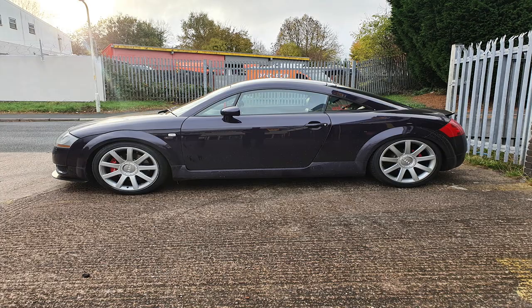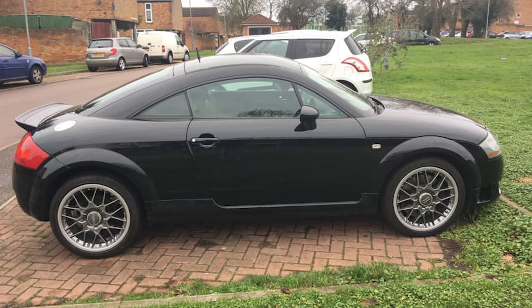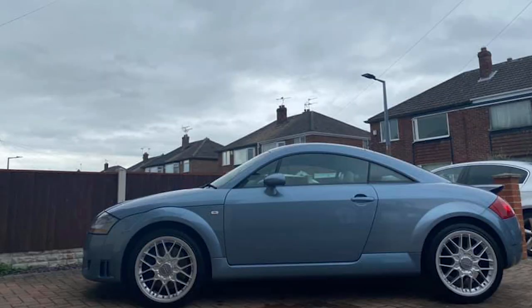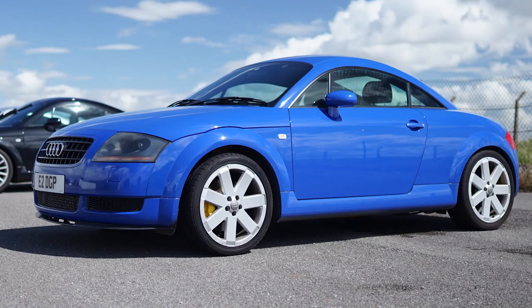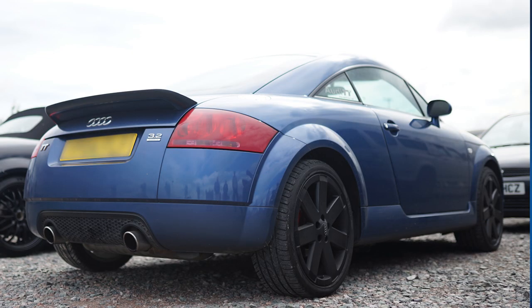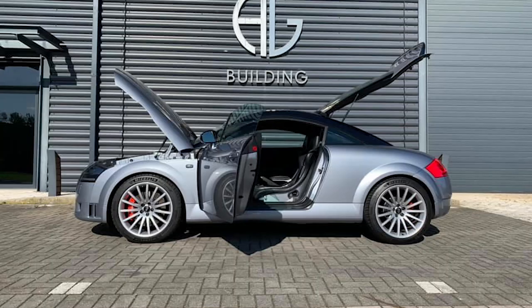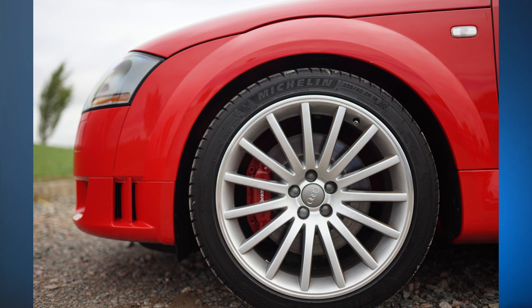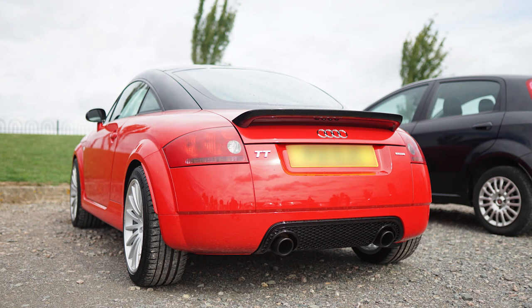For 18s there are four options. There's the nine-spoke which most call the RS star wheels, because the B5 RS4 had similar shape wheels — they're 8J, 18 inch diameter, ET33. Then the BBS two-piece, known as the RS2s, also 8 inches wide, 18 inch, ET33. There are the Ronals which are the V6 wheels — 7.5J, 18 inch, ET32. And finally the Quattro Sport wheels, which are staggered: 8J front, 8.5J rear, 18 inch diameter, ET26 front and ET25 rear.